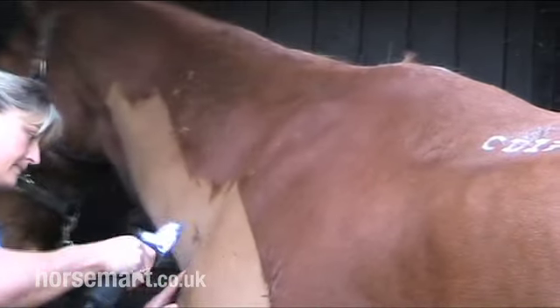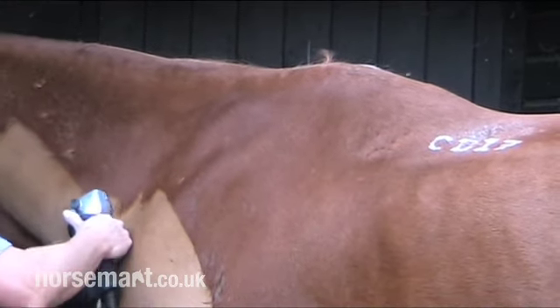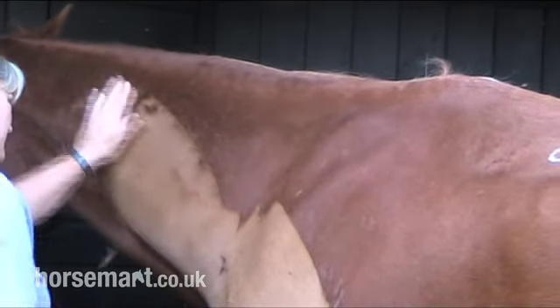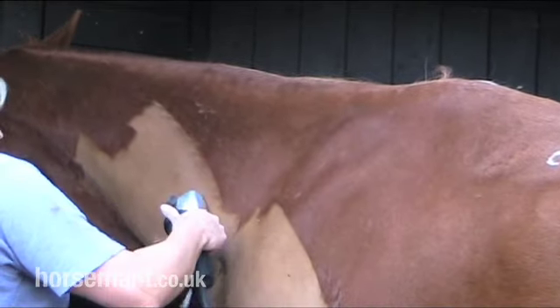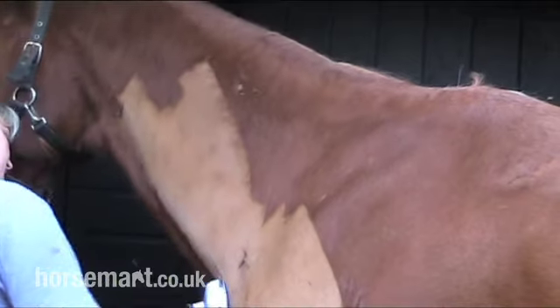I recommend you clip your horse in the stable as this is a safer place to clip and many horses are happier in their stable. I also recommend that if it's a cold day, you put a rug over your horse's quarters, and this will keep your horse warm.